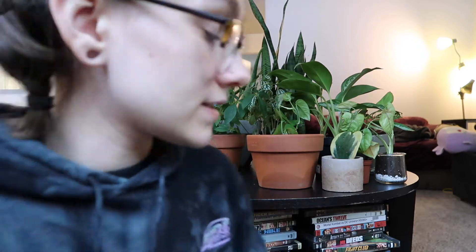I've gotten these plants over the course of not even two months. I started my plant obsession in December - I bought my first plant and after that it was over, I just kept buying them. Now I don't have enough room for more, which is very sad, but I have a lot right now.